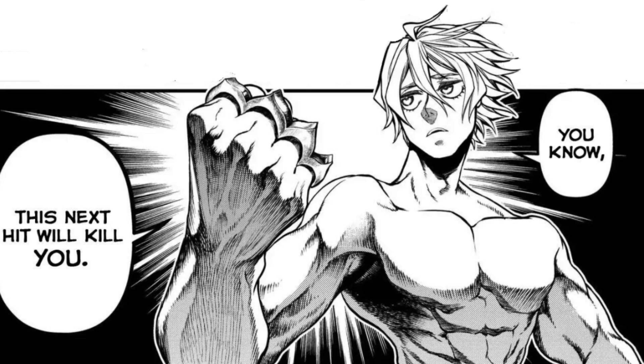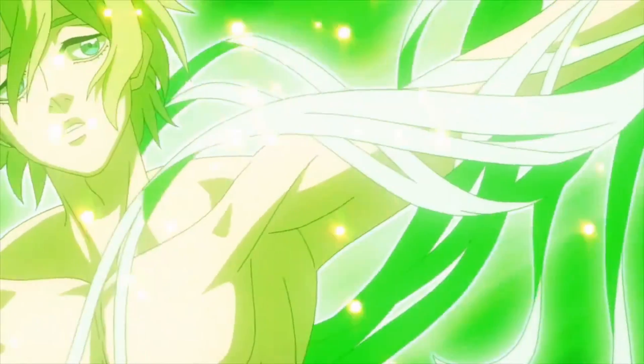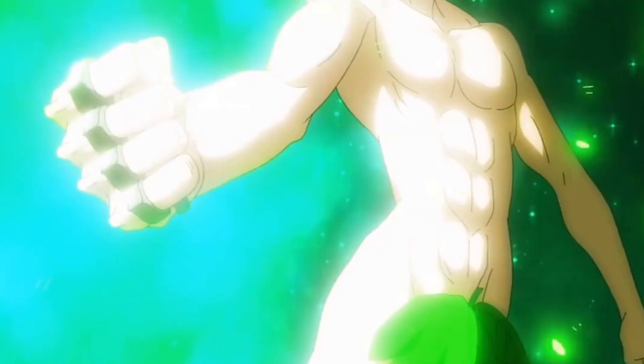These areas are the shoulders, biceps, abs, forearms, lats, chest, and calves. The regimens will mostly focus on upper body development and leave the legs and posterior chain mostly underdeveloped. This means that you'll be filling up that gap yourself with your sport-specific training, but if you're not an athlete and just want to follow those programs to get jacked, then understand that your lower body won't grow much from it.